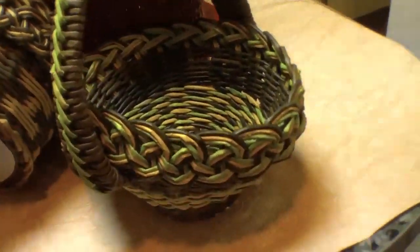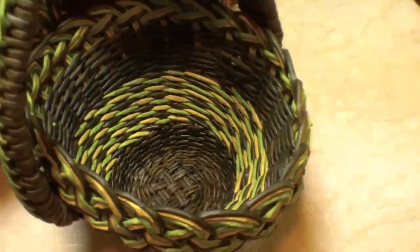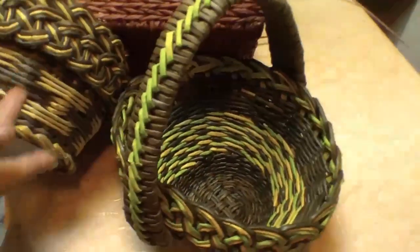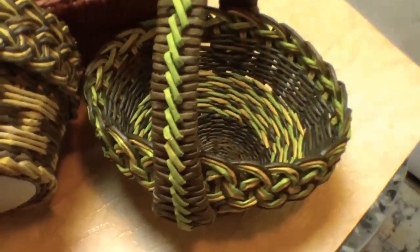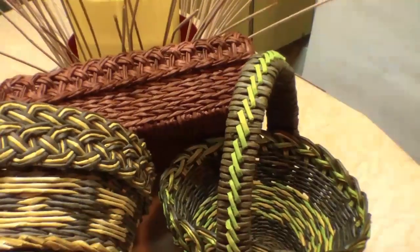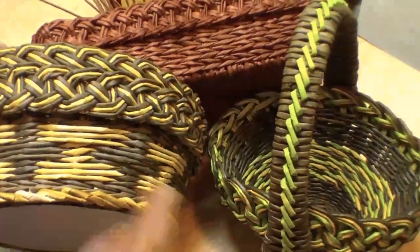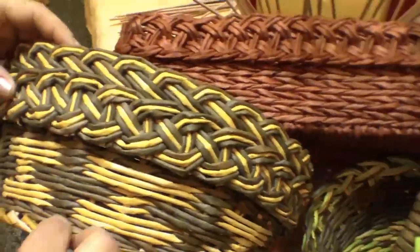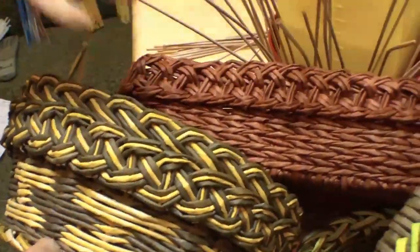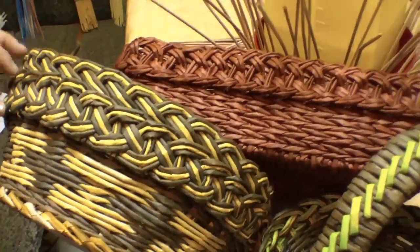You don't necessarily have to copy what you have liked, but you can try different varieties as well. You turn in one direction, you get one type of edging. You turn in a different direction, you get a different one. If you use different amounts of tubes, you can get different patterns as well. So today we are going to think over these possible varieties.